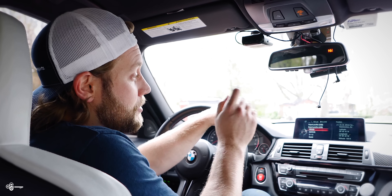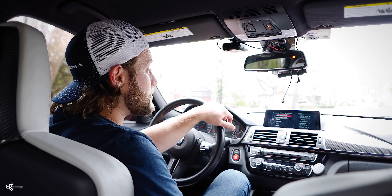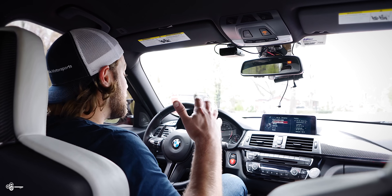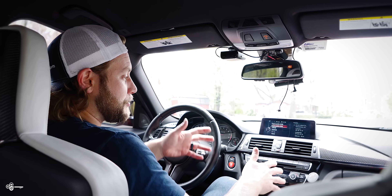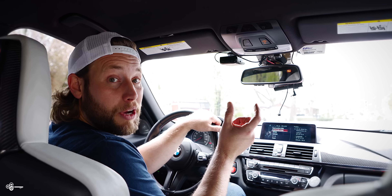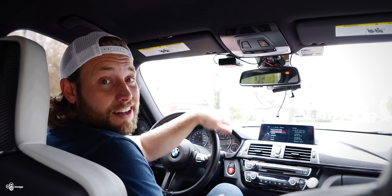Every time you get in the car, all you need to do is hit your profile and all of your settings are perfect the way you last left them. And if you scroll to the top, you can see you can import or export your profile. So if you have a perfect seat position, perfect radio stations and everything, you can export it to a USB to use not only in your car — you can even import it into another car.